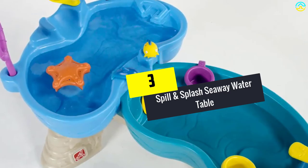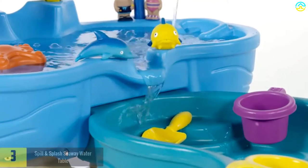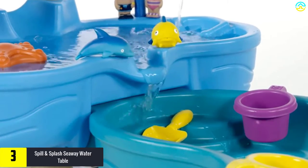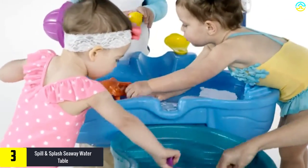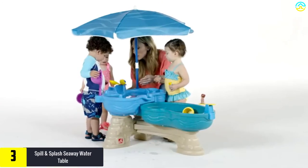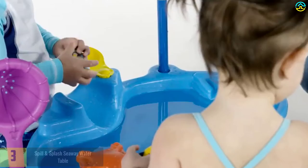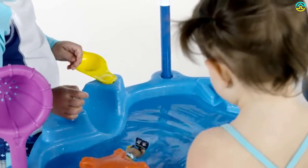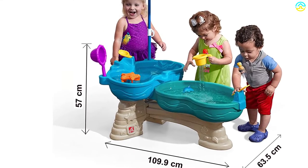At number 3, we have the Spill and Splash Seaway Water Table. Children love tossing stuff in the water — it may be pebbles, stones, or even their toys. With this one, they will have more fun tossing the included figurines in water. All they do is use the included cannon to catapult them high in the air and back into the water. They can also create a waterfall or whirlpools for more excitement.